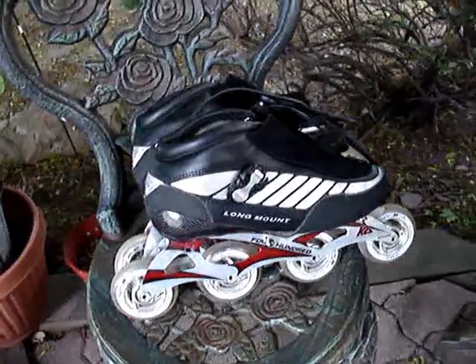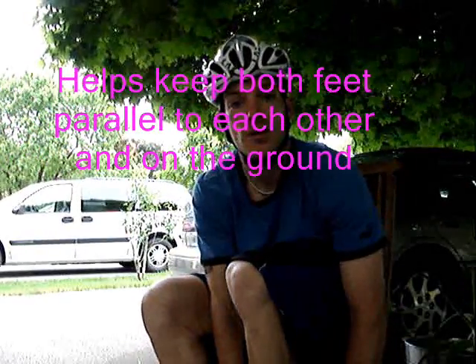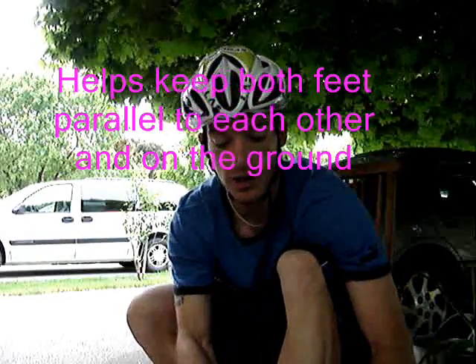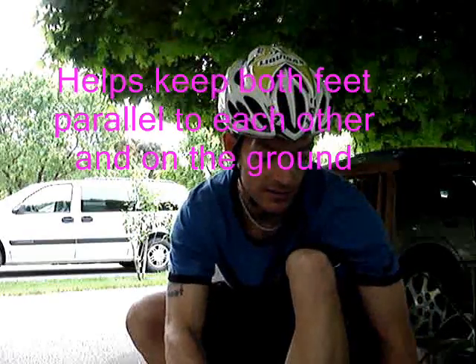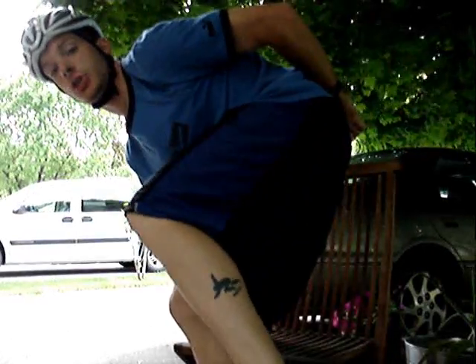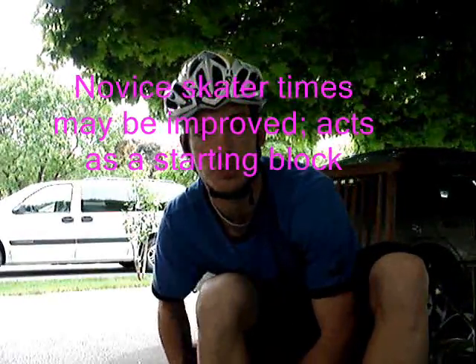Over here we've got my skates, which have been fitted with the Wheel and Reverse system. As I put my skates on, I'll talk about the system. Potential applications include being able to defend a skater from rolling backwards when they don't want to. For beginner skaters — and I've taught quite a few — that can be an issue. Ideally, when you are pushing, your stroke should be to the side. You shouldn't be pushing back.